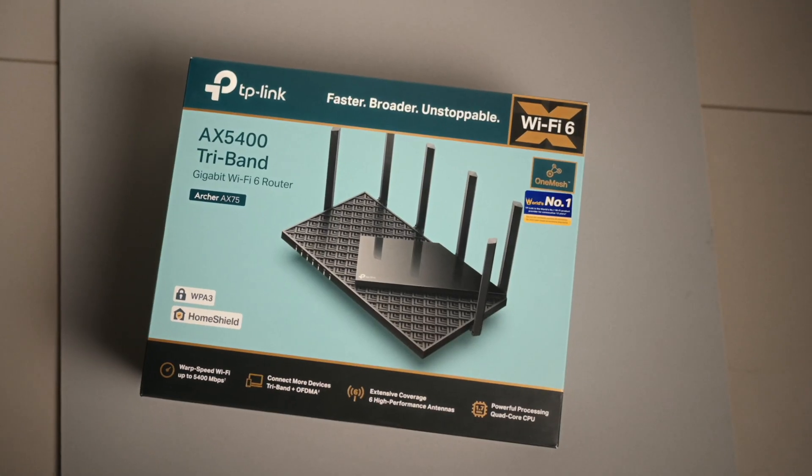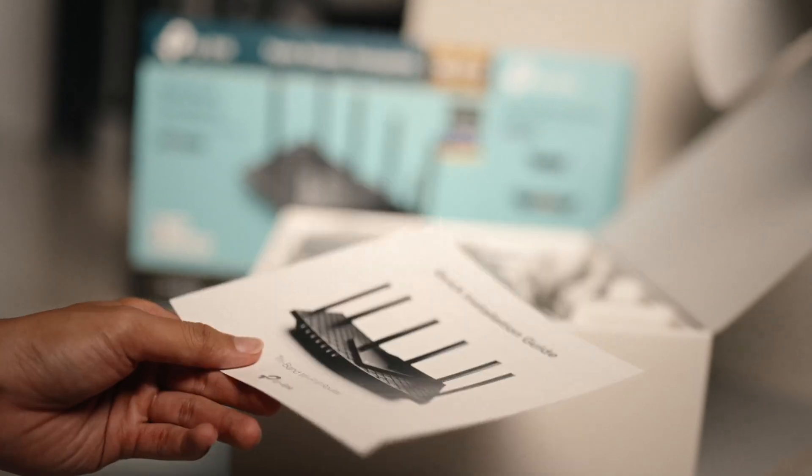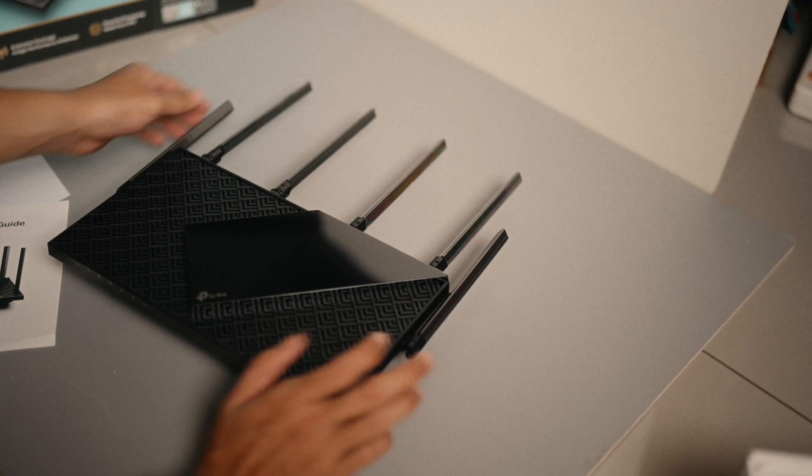The unboxing experience is very simple. You open the box, you get the router, the instruction paper, the ethernet cable, and most importantly you get your router SSID and passcode. So make sure to check your box thoroughly — do not throw it out immediately after opening it.